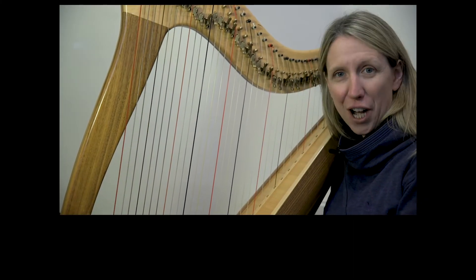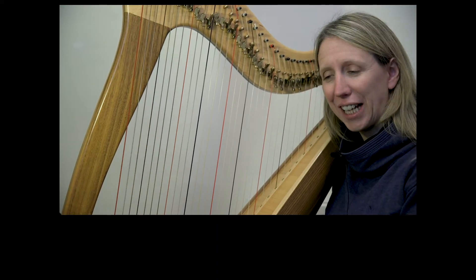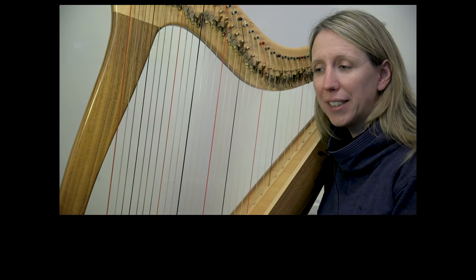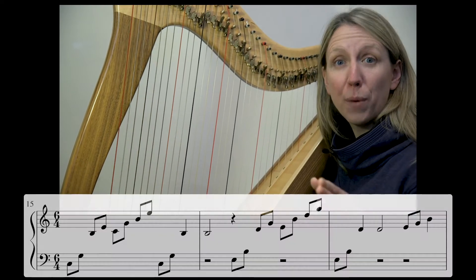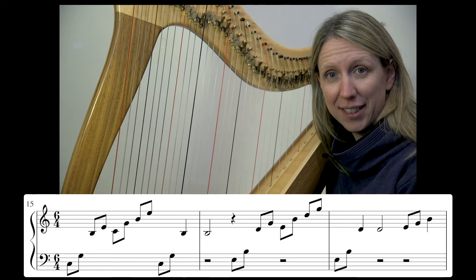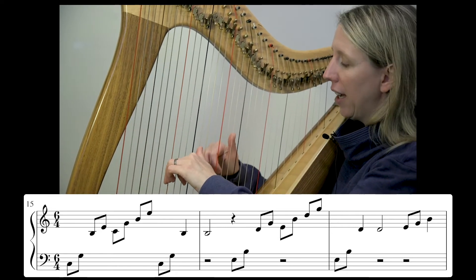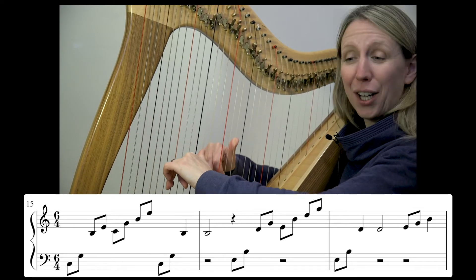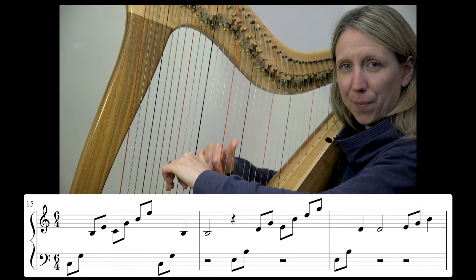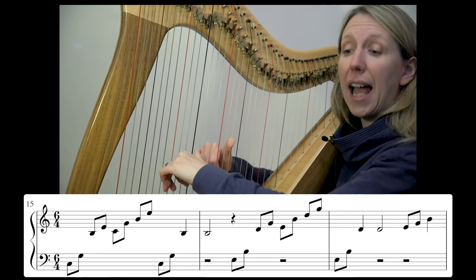Welcome to day five of our play-along videos in this year's January challenge. Today we're going to start our play-along with what we did yesterday at bar 15, so that we put all six bars together. Starting at bar 15, at a nice gentle pace to start with — here we go, five and six and.